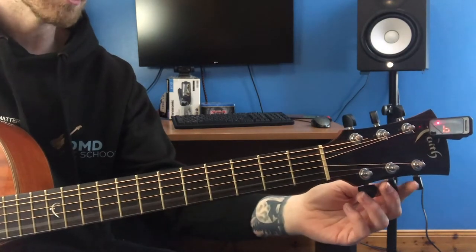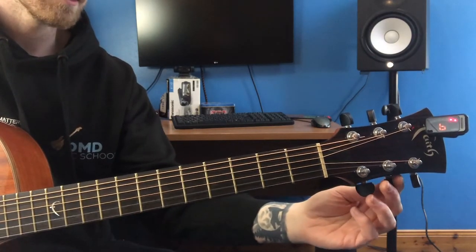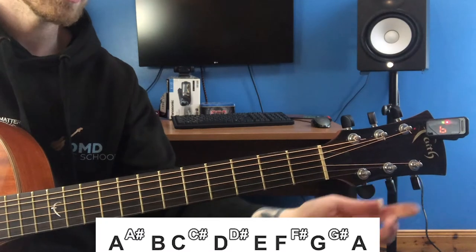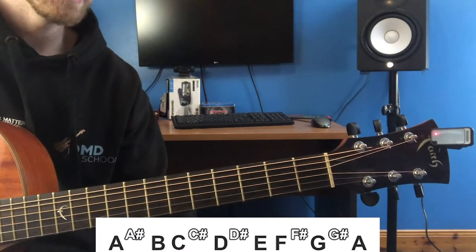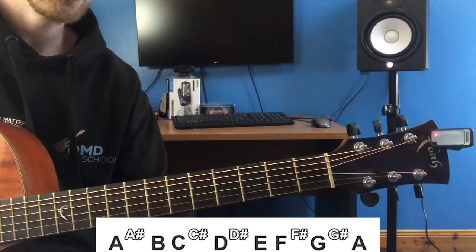What I mean by this is we're on the wrong B. We're going to have to tune through C, C sharp, D, D sharp, E, F, F sharp, G, G sharp — continuing up to reach the correct, higher B.